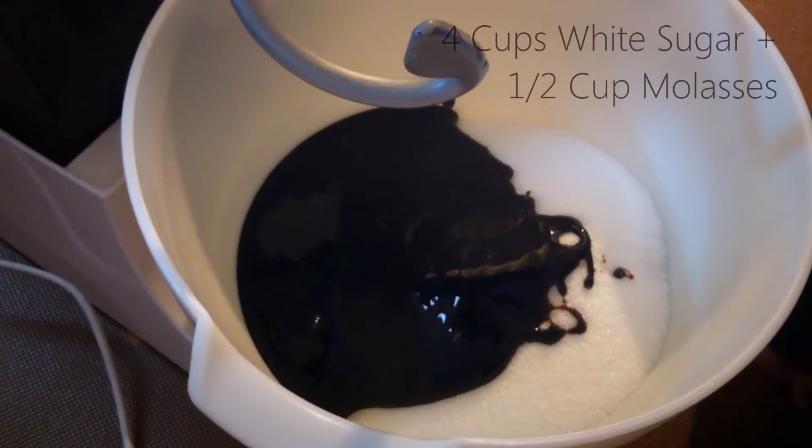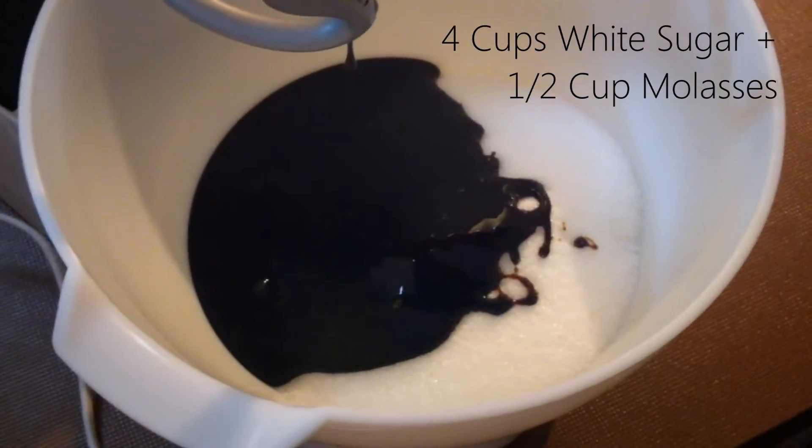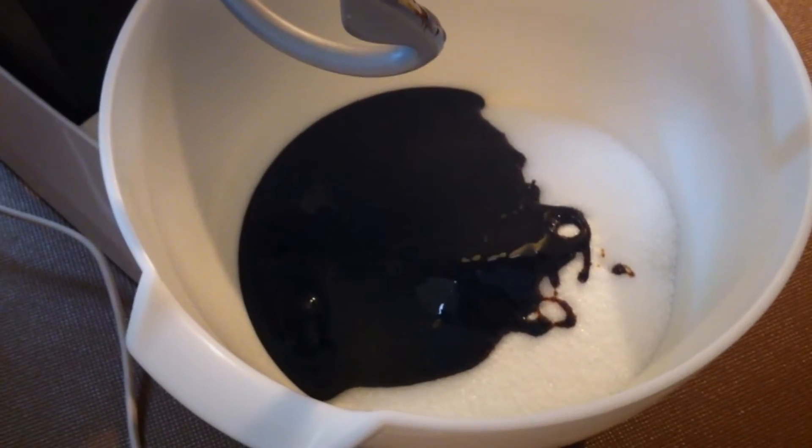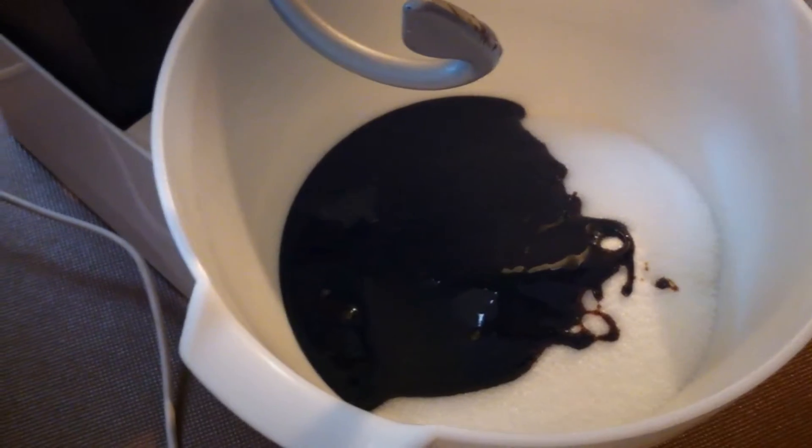So this is what it looks like in the bowl — very dark molasses. It looks like chocolate. It actually kind of does look like chocolate in the bowl compared to the white sugar. It looks like ice magic.